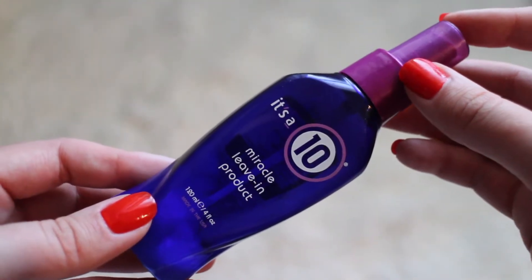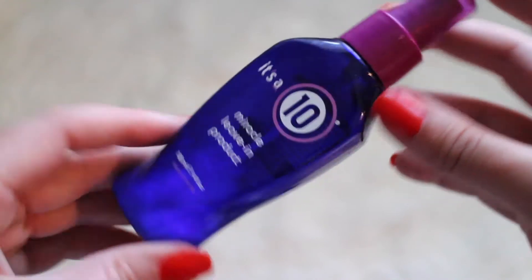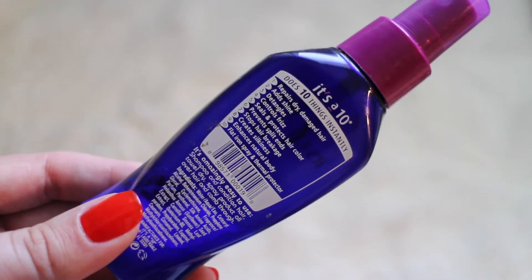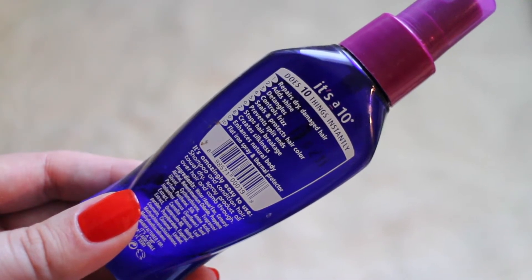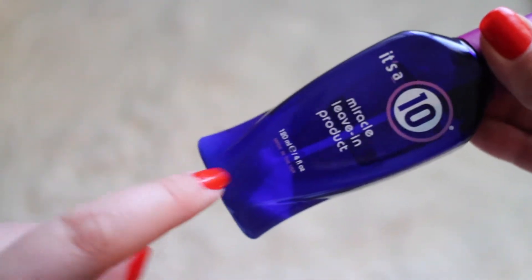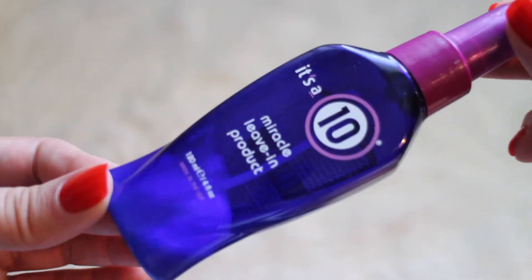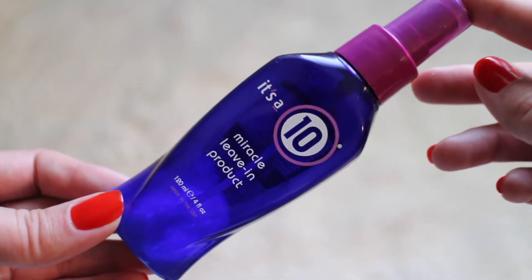Next we have the It's a 10 Miracle Leave-In Conditioner. This stuff is incredible. The bottle is pretty tiny, however it is worth every drop because it does amazing things to your hair. I was in love with this and will definitely be repurchasing it. The only downside is that there's still some product left at the bottom that you can't easily get out unless you unscrew the cap, but that's just a tiny problem. I highly recommend it to all of you.